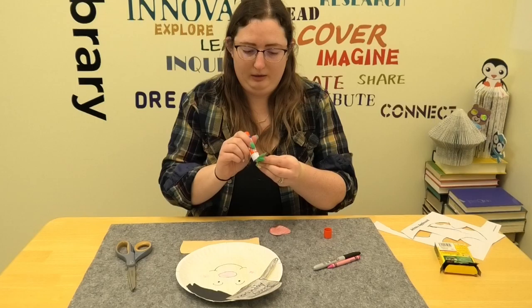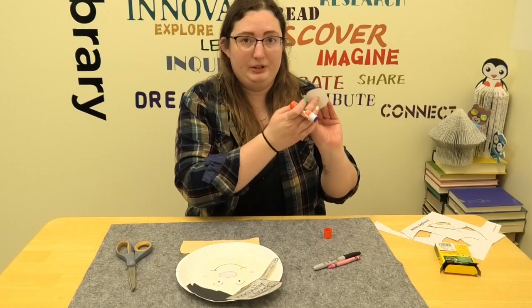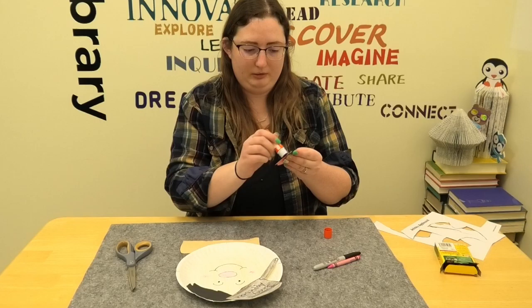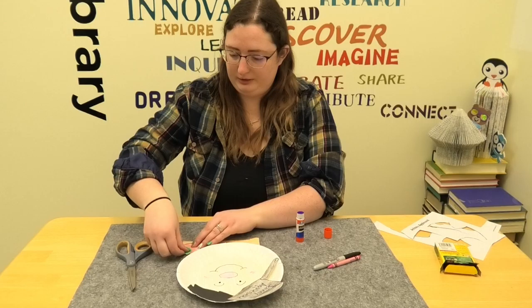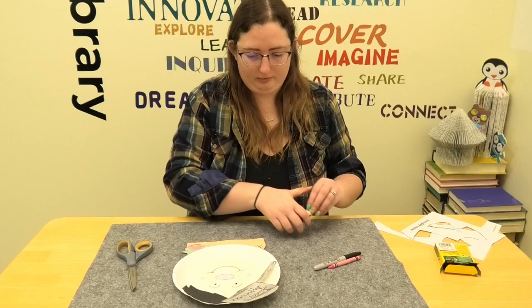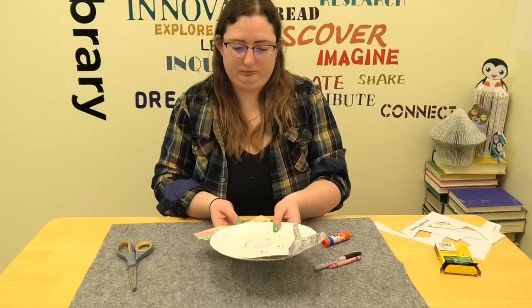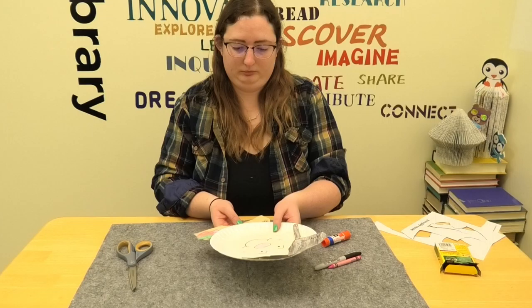I'm going to take the bottom V of my leaves for the apple and glue it to the apple. Then I'm going to take just the apple part, put glue there, and glue it to his shirt. And just like that, you have a Johnny Appleseed!